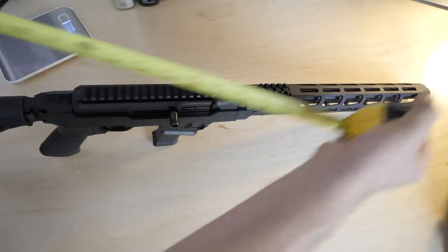The good news is the free float handguard uses three, six, nine, and twelve M-Lock positions, so you can just put an M-Lock section up there. It's really not that big of a deal, but it's almost like Ruger deliberately putting the sight all the way back here.